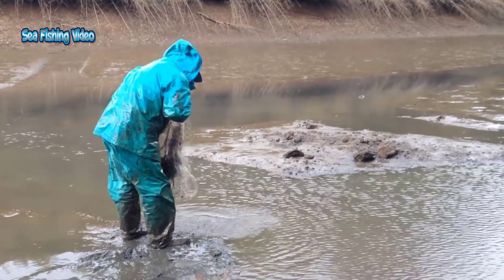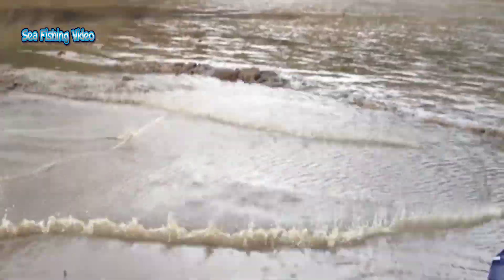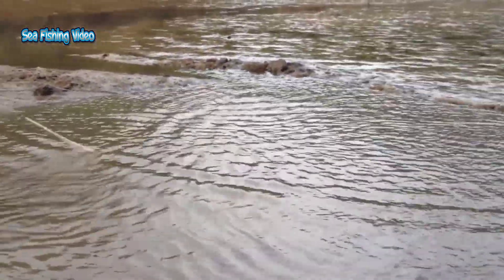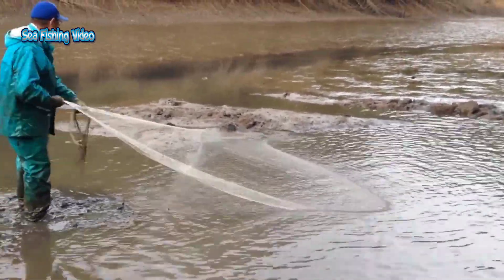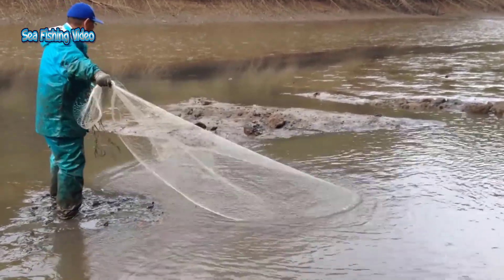Cast net fishing. A cast net is a fishing net which is designed to be thrown out into shallow water and then hauled back in with a payload of fish. People have been using cast nets for thousands of years, as mosaics from ancient Greece, Rome, and China indicate, and they continue to be popular for recreational fishing.